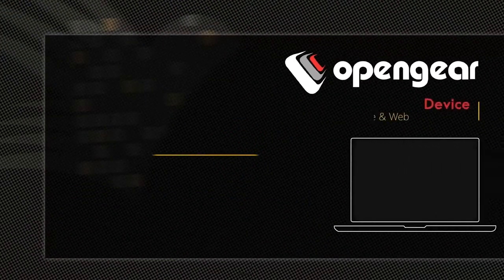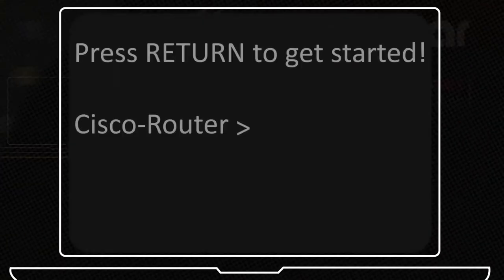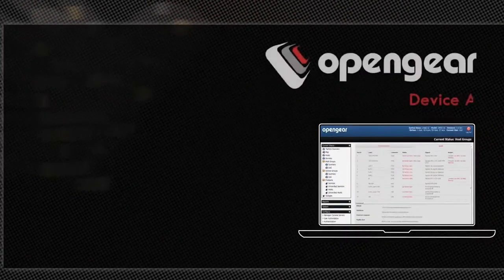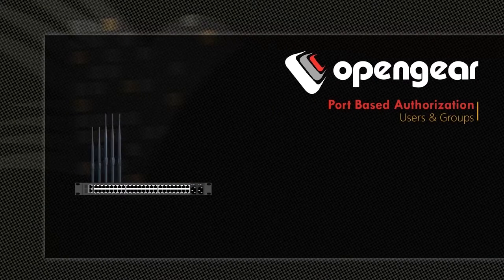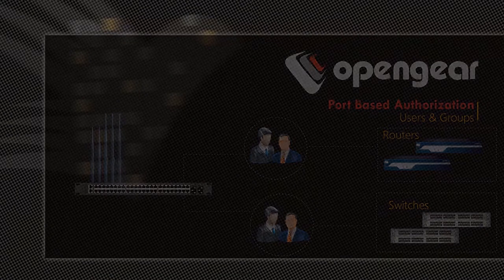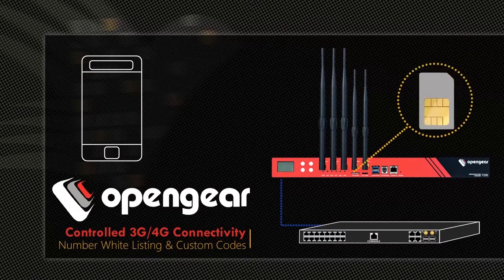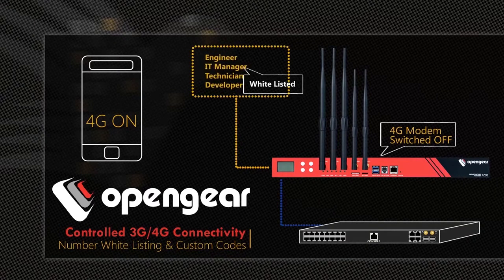Multiple options are available through the Open Gear Appliance to gain serial access to directly connected devices, either via direct command line access or web access for mobility. You can restrict serial console access of engineers to specific devices by applying port-based authorization. To enhance security of 3G and 4G out-of-band connections, the Open Gear Appliance can be scripted to receive SMS commands from whitelisted numbers only, and this SMS initiates on-demand 3G and 4G cellular modem.